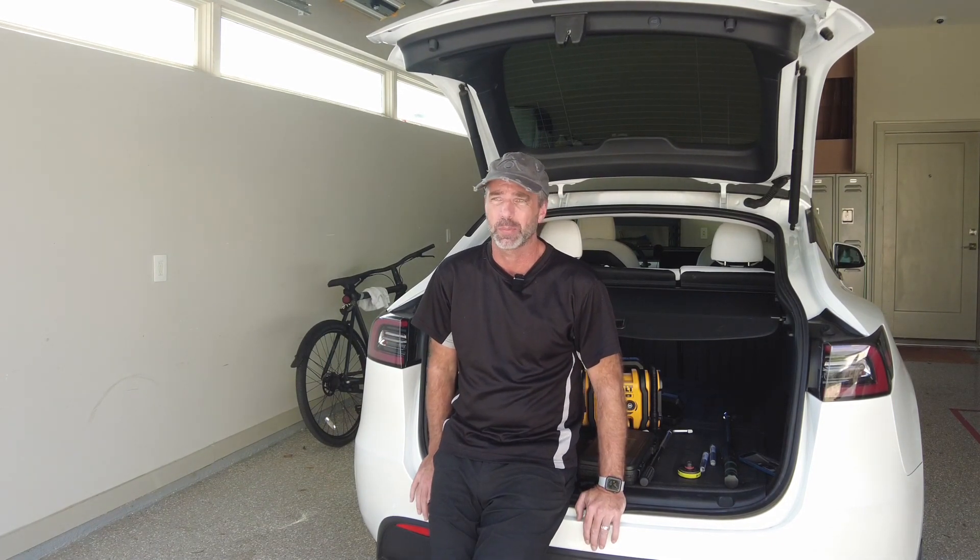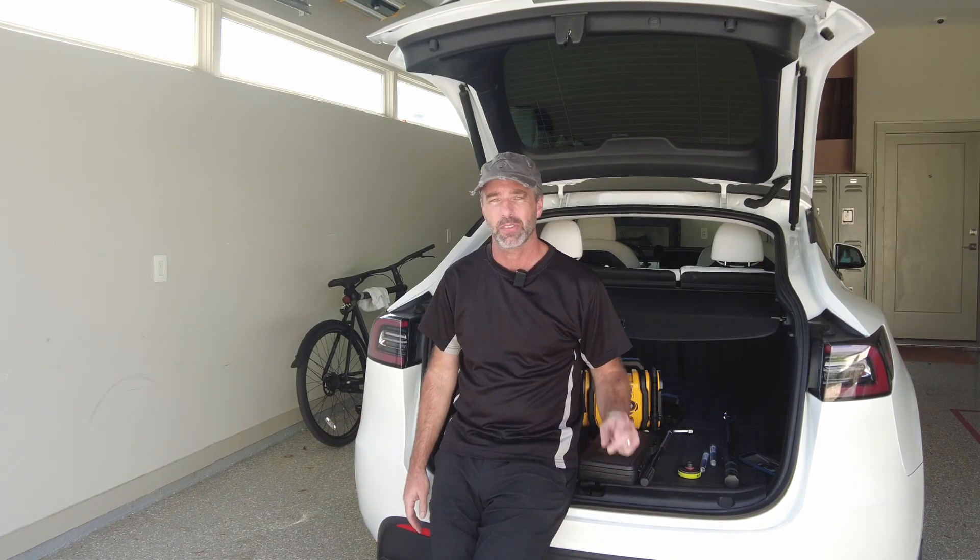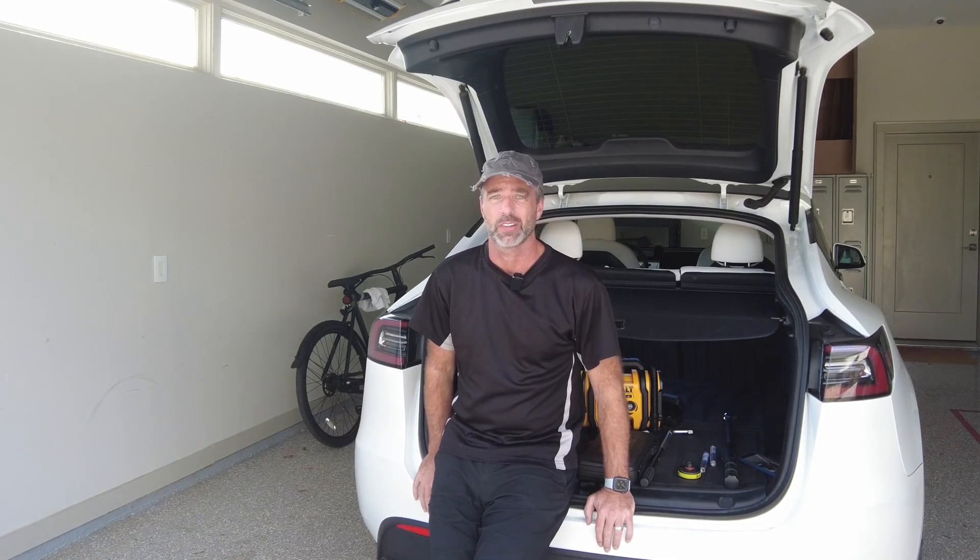The other problem is that Discount Tyre, also known as America's Tyre depending on which state you're in, is refusing to repair Tesla tyres because of the acoustic foam inside. So it's time to do it myself because I don't want to wait three weeks for Tesla service and I don't want to find another tyre shop.